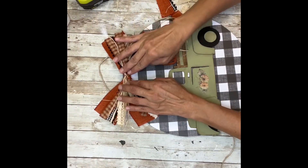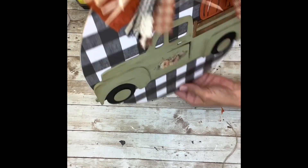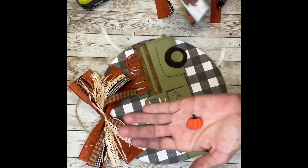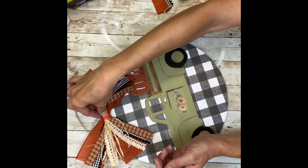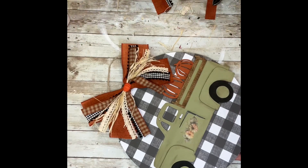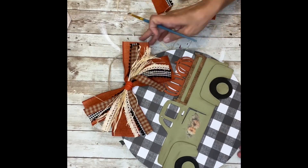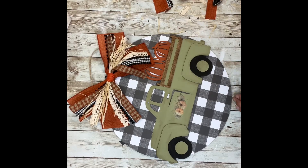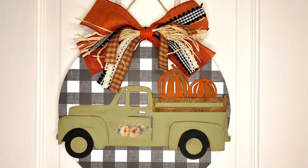I think this bow was just perfect and it matched so well with the truck and the round. I grabbed some buttons from Hobby Lobby — one of them was a pumpkin — and I'm going to add that right to the center of my bow. It was really bright and didn't match the rest of the dark oranges, so I took a little bit of that brown wax and brushed it over the pumpkin to blend it with the rest of the project. I added a little bit more to the pumpkins on the truck too. I think this turned out so absolutely adorable. I hope this inspires you to make one — thank you so much for watching, and as always, don't forget to spread the chaos.